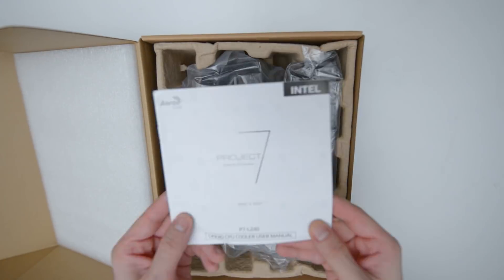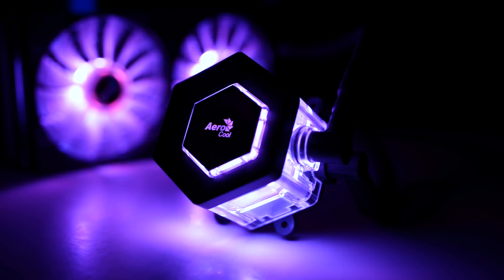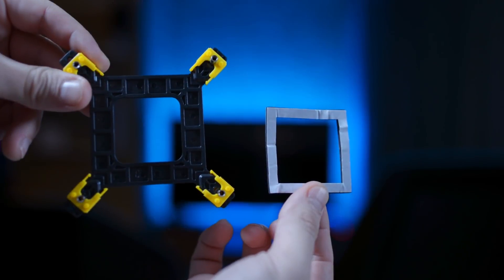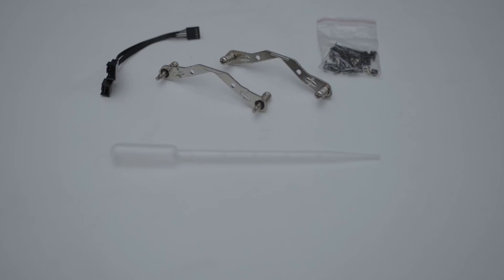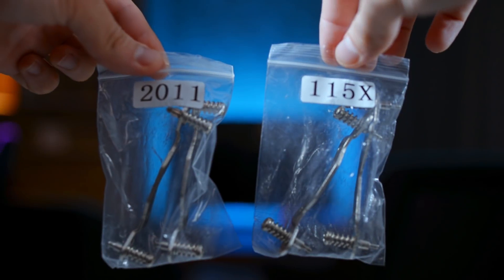From the P7 L240 liquid cooling we are going to take its user manual, the motherboard backplate, the thermal paste, and depending on which CPU you use, we will choose the screws and the brackets.